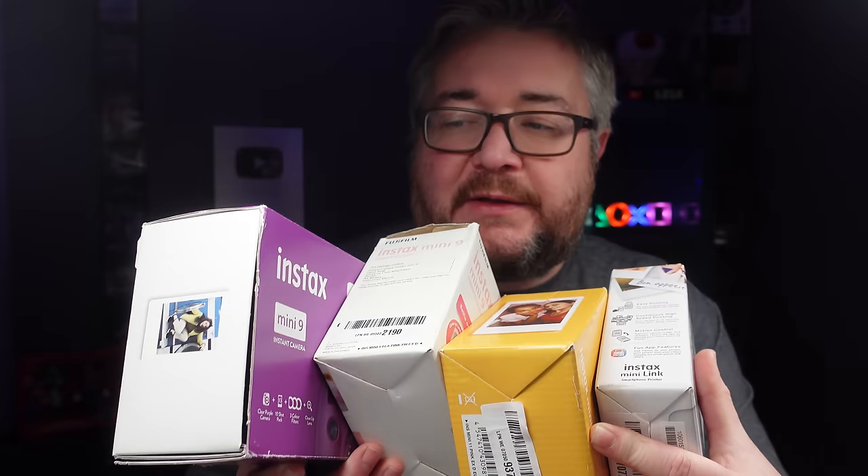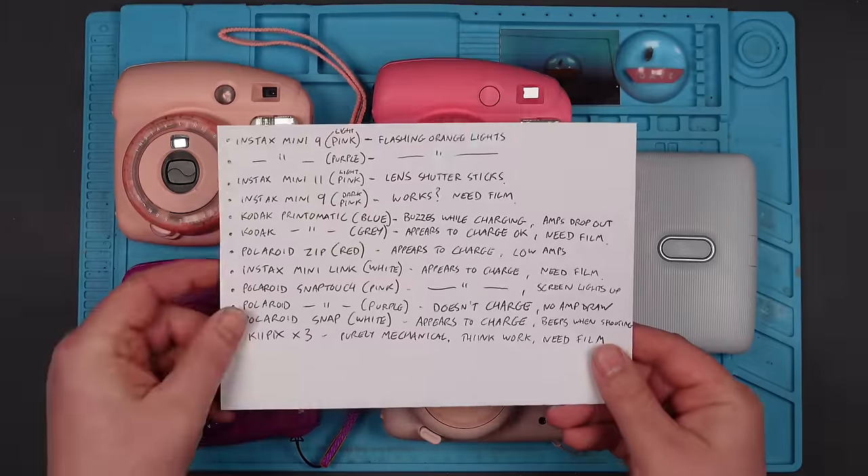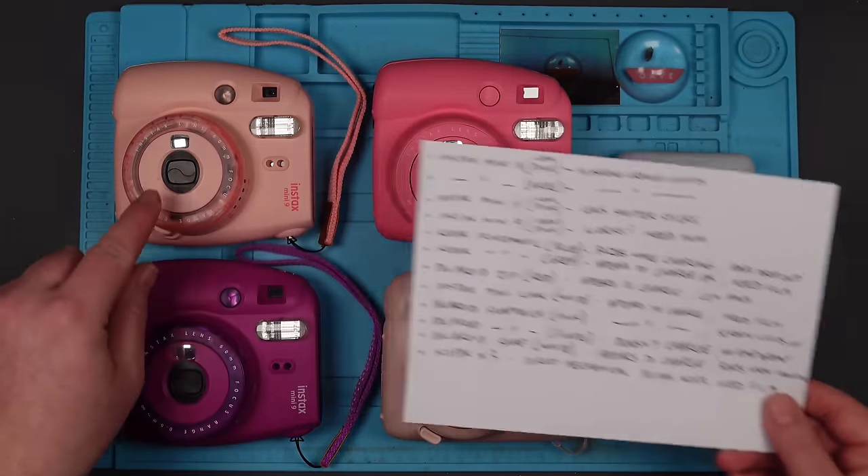Let's carry on looking at the camera job lot by looking at these Fujifilm Instax Mini things. In case you don't know what I'm talking about, make sure you watch this video first, because that explains that I did buy them, and I opened them up and tested for the faults. So let's just refresh our memory. Instax Mini 9, light pink.